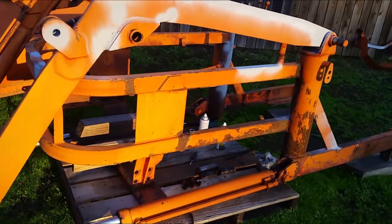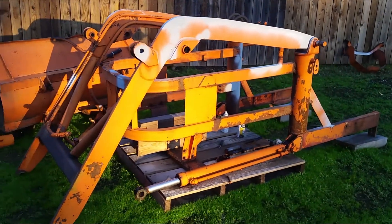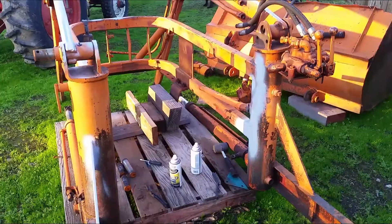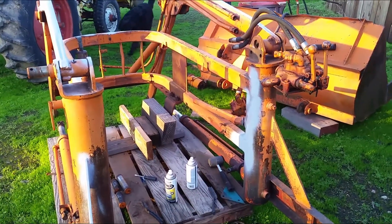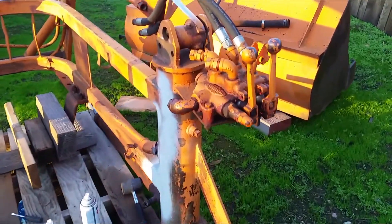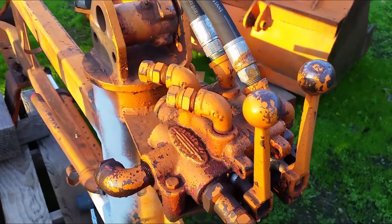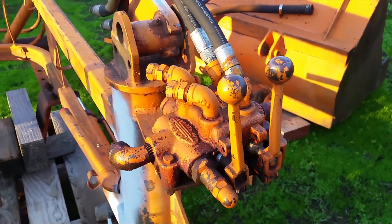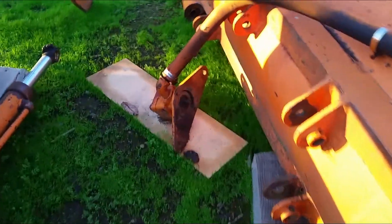I will start cleaning it up and painting whatever is rusted. I also need to address the two poles right here — there are some cracks in there so hydraulic oil leaked out a little bit. I'm going to need to grind it down and weld whatever cracks are there, and after everything is cleaned up I will paint the whole front loader.